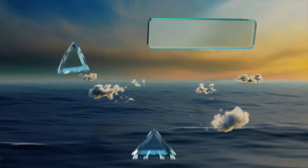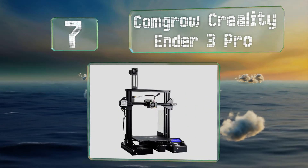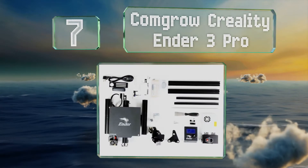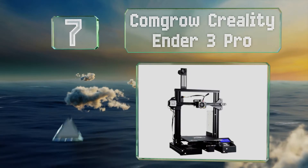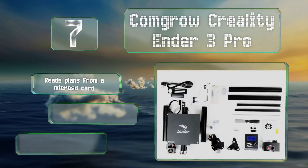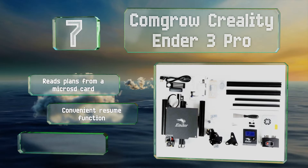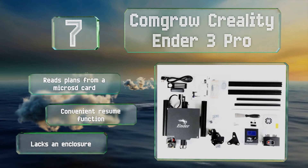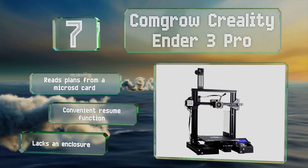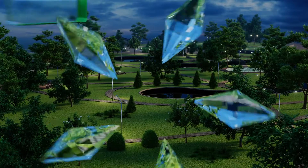At number seven, utilizing completely open source code, the Comgrow Creality Ender 3 Pro is highly customizable and also quite cost effective, which contributes to its popularity. Its print quality exceeds that of many more expensive models. It reads plans from a micro SD card and is equipped with a convenient resume function, but it lacks an enclosure.